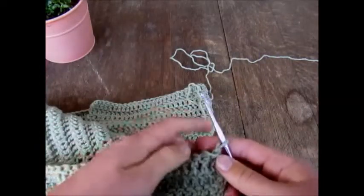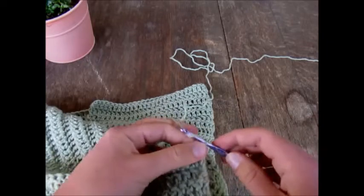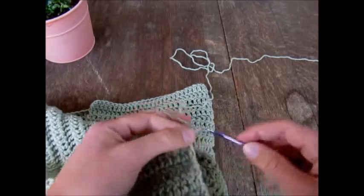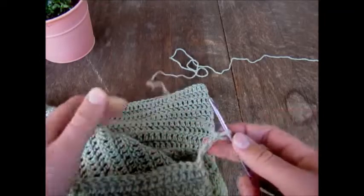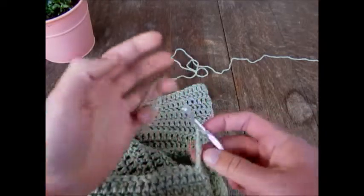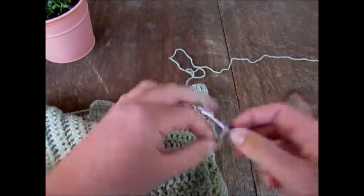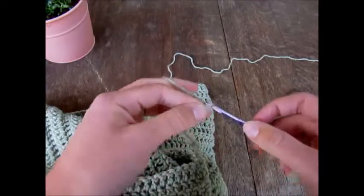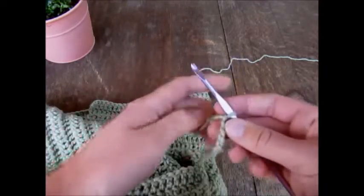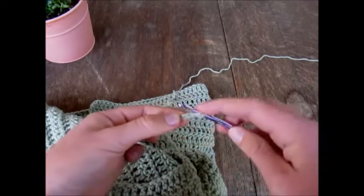I have my 4mm hook and I've just turned like normal. For this specific pattern I'm chaining 17, but chain as many as you need for the width — or rather, the length — you want, since the ribbing runs this way. Chain your desired length plus one. I'll be chaining 17 for this sweater.